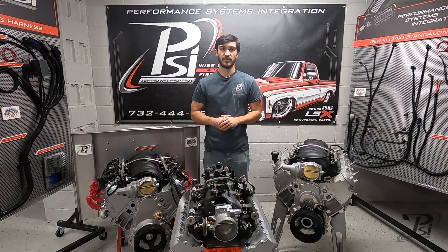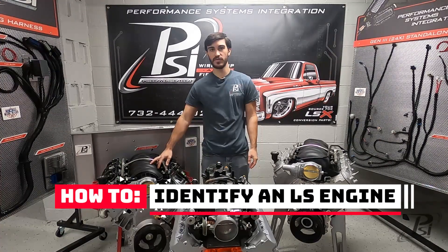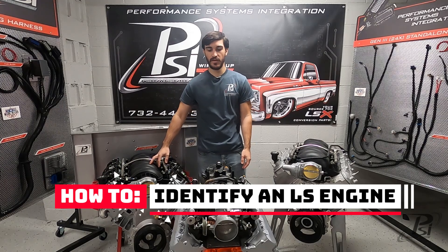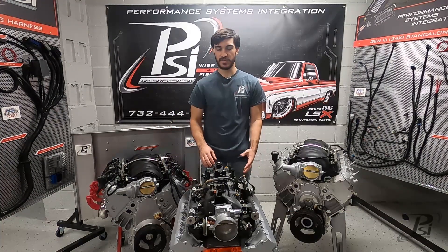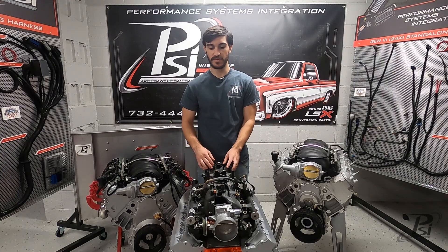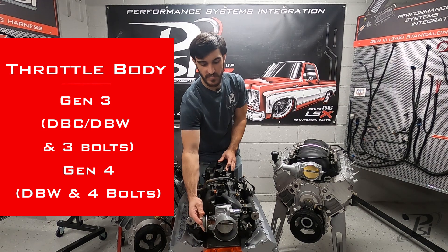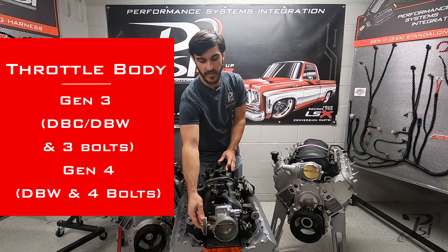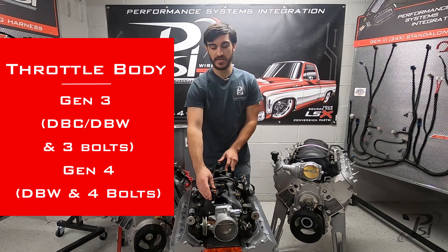Hey, I'm Matt with PSI and in this video we're going to talk about the differences between the Gen 3 and Gen 4 LS engines. The first thing you're going to notice when you walk up to a complete engine like this, if you have the intake manifold, is going to be the throttle body. This one here is a drive-by-cable mechanical throttle body that was only offered from GM on the Gen 3 engines.